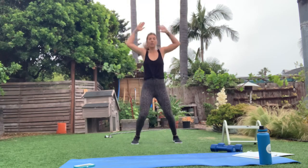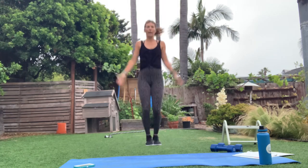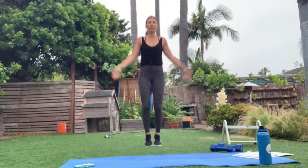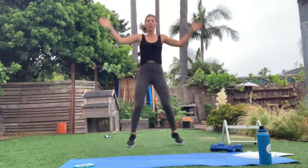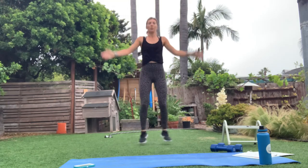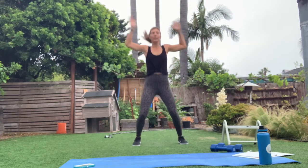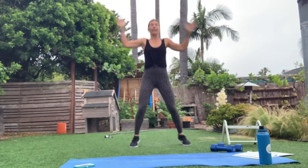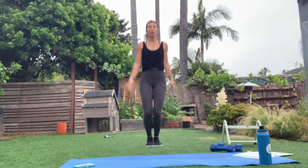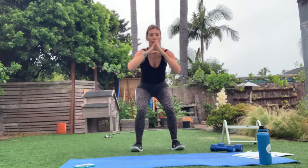Take it to jumping jacks — just normal jumping jacks. I've got some other variations for you today throughout the workout. Next exercise is going to be that triple pulse squat — give me three pulses at the bottom. You've got five seconds. In three, two, one — three pulses: one, two, three, and then up.